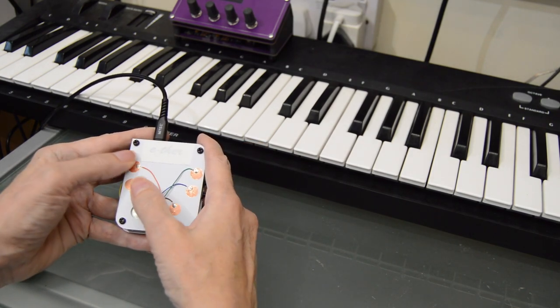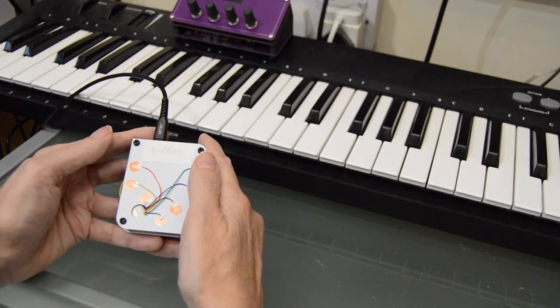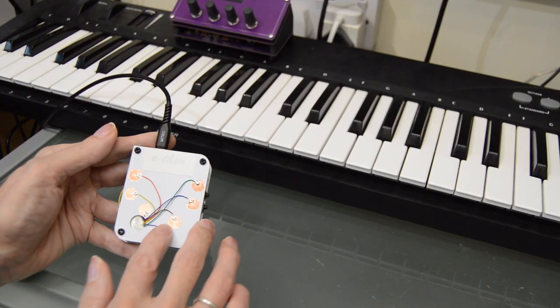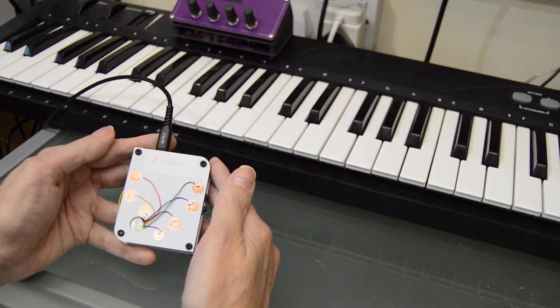It immediately felt very comfortable to play, and the limited number of pads is actually freeing. For this piece I chose B-flat Dorian, which has a lot of flats, but once this is set correctly you don't have to use any part of your brain to think about the key — you can just focus entirely on the music.